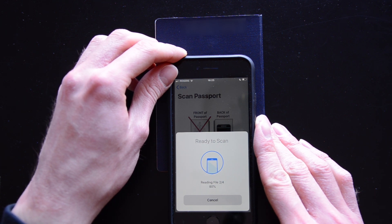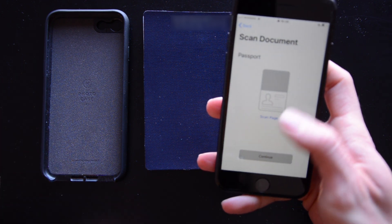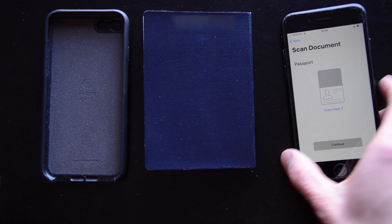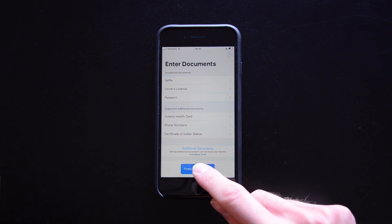Do not move your phone or passport while scanning. If scanning doesn't work, remove your phone case and/or passport case and retry from the scan page 2 step. Once done, add additional documents if you wish.